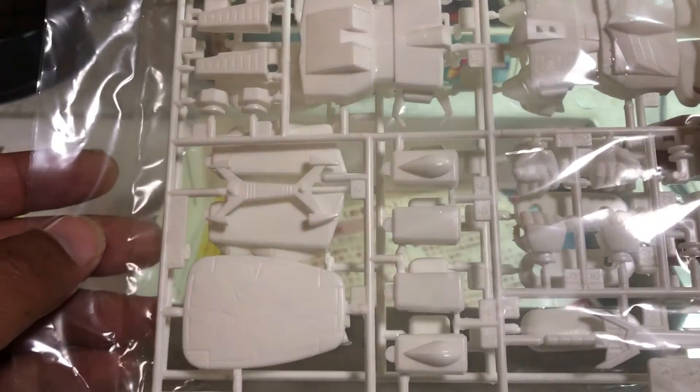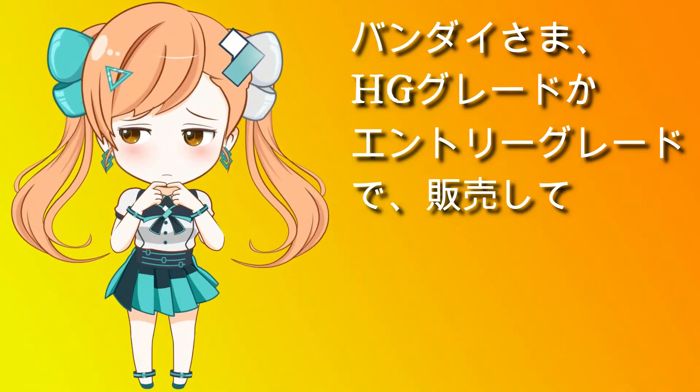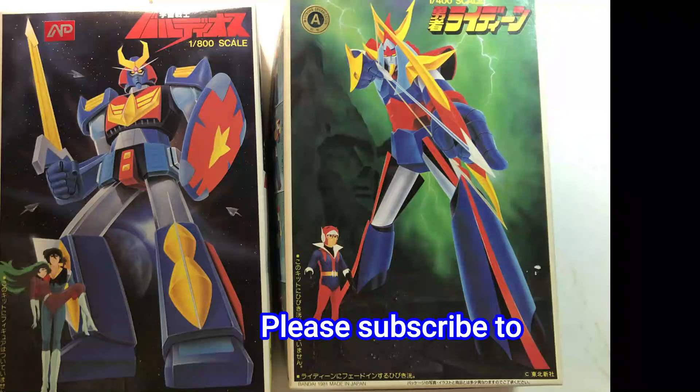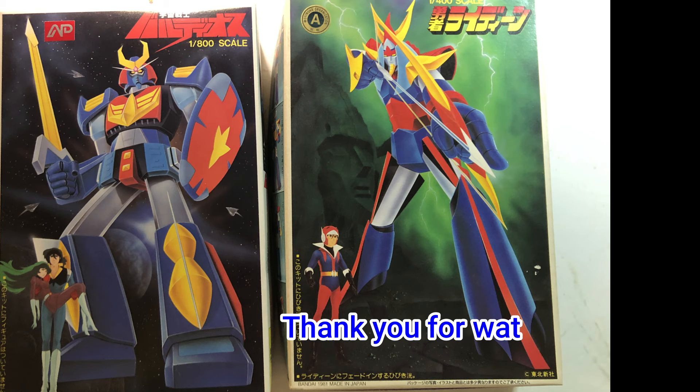フィギュアは単色なので色を塗らなきゃなりません。この頃のプラモデルは接着剤が付属していないので、組み立てるには接着剤も必要になります。どちらにしてもまだ作らないのでタンスにしまい込みます。製品紹介でした。ご視聴ありがとうございました。